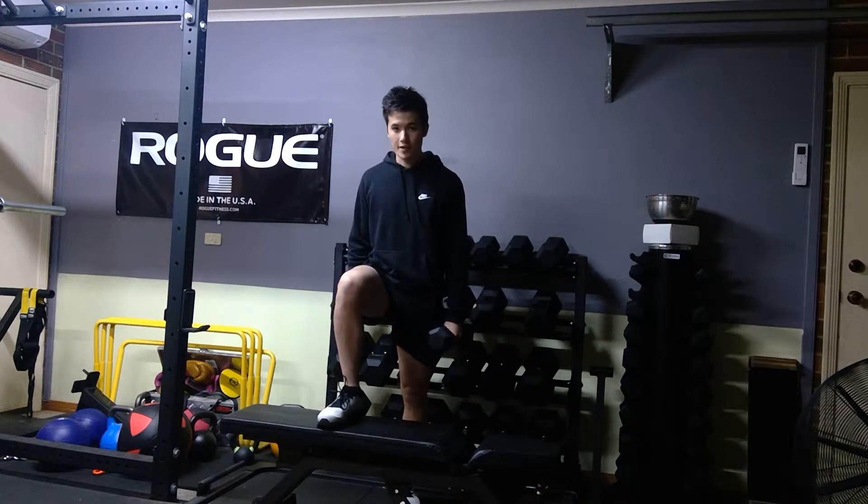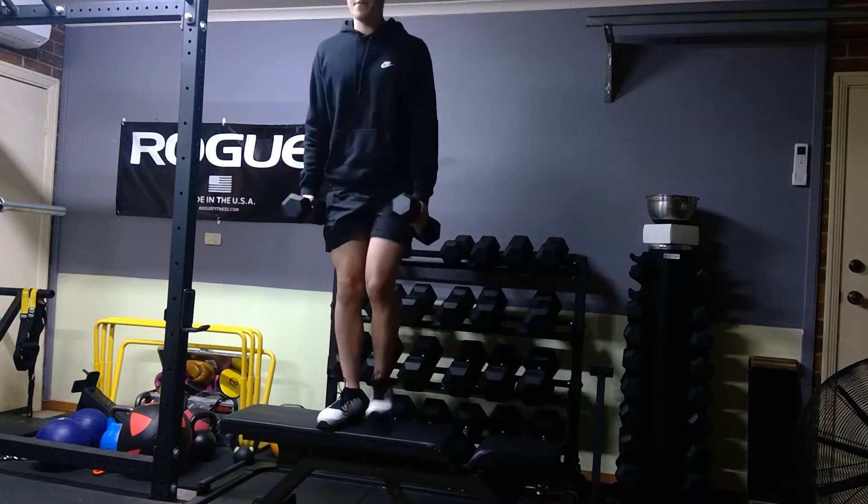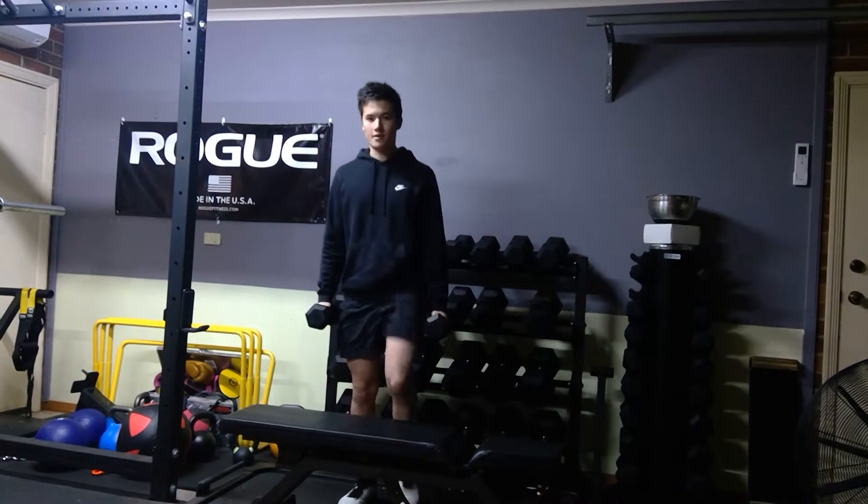You're going to put one foot up on the bench. Make sure you drive through your heel — keep your toes on the bench too, don't try and lift them up when you push. You're going to step up, then come back down.